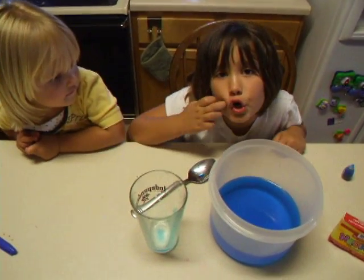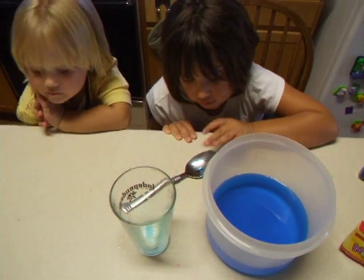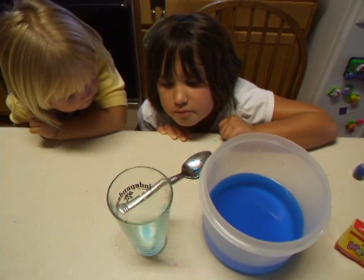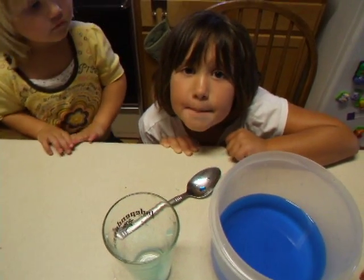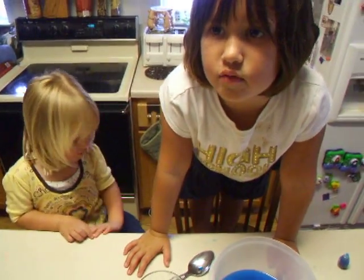We have learned that if you have colored water — colored something — and you have plain something, and you put the colored something in the plain thing, it makes it the color that the colored thing was.